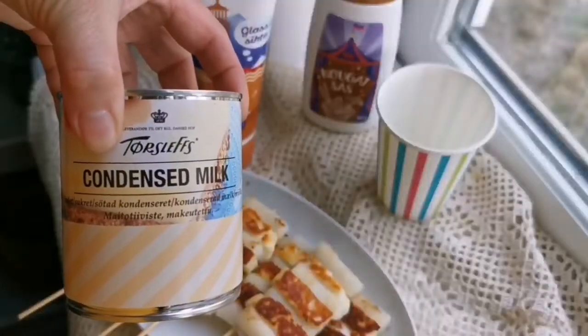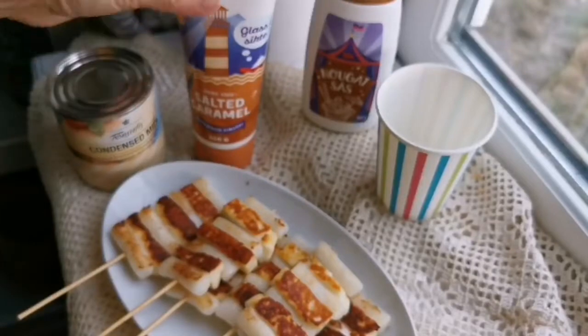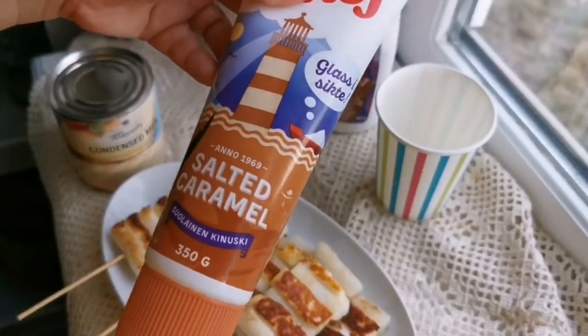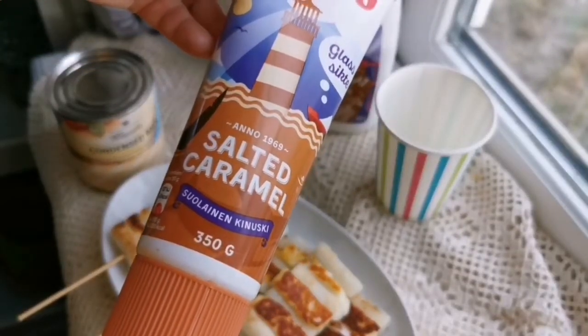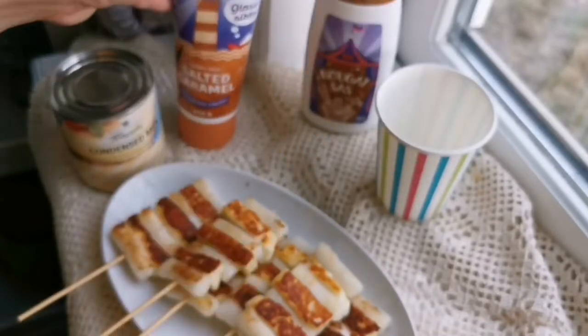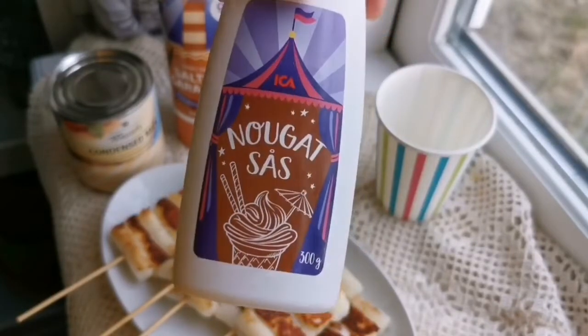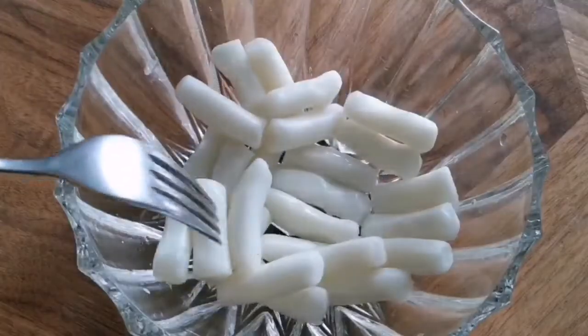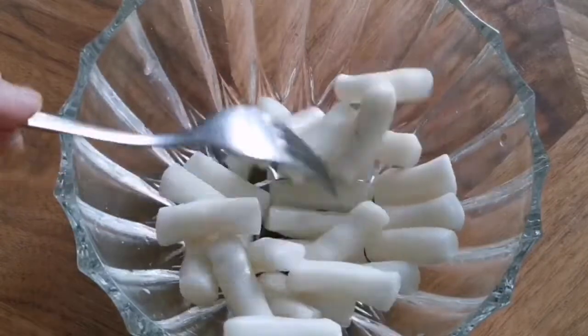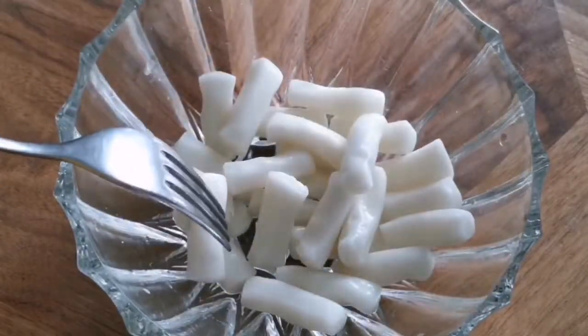Usually these snacks are eaten with sweet condensed milk, but today I'm going to introduce you to another way — with salted caramel. I think I like this the best; it's a bit salty and a little sweet. And also nugget sauce. One of the main two ingredients is this Korean rice cake.